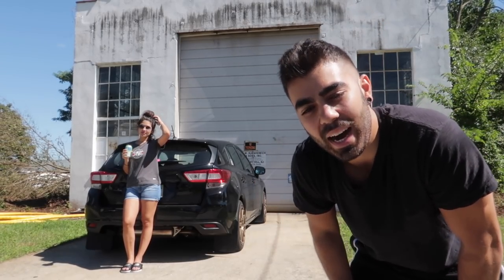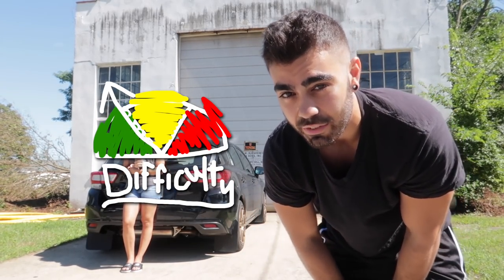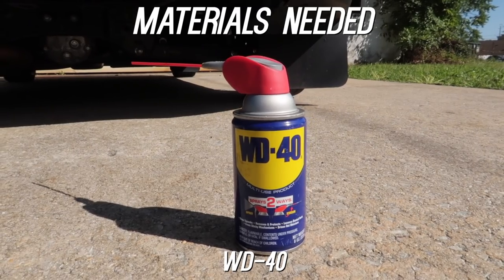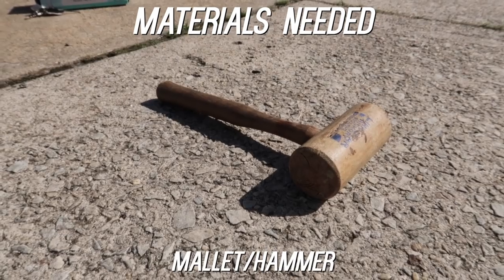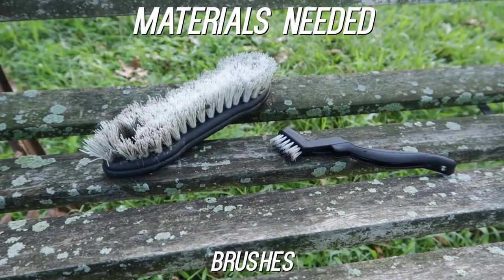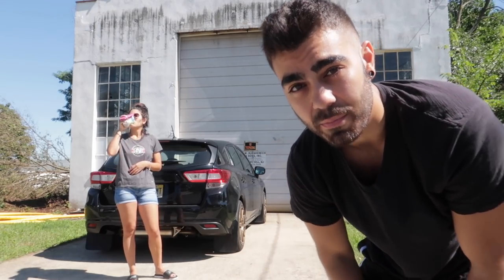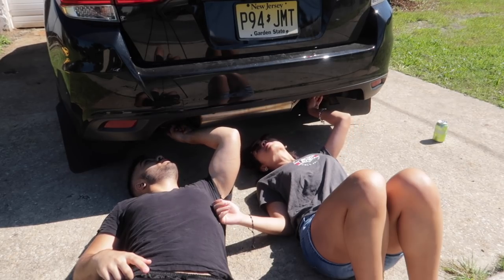Before we start this mod, I want to classify the level of difficulty right before intermediate — still in the easy level because we're hoping this is going to be super easy. Before we start, here's what you're going to need to do this with me. Let's get started. The first thing we're going to have to do is look under the muffler to see what we need to take off.